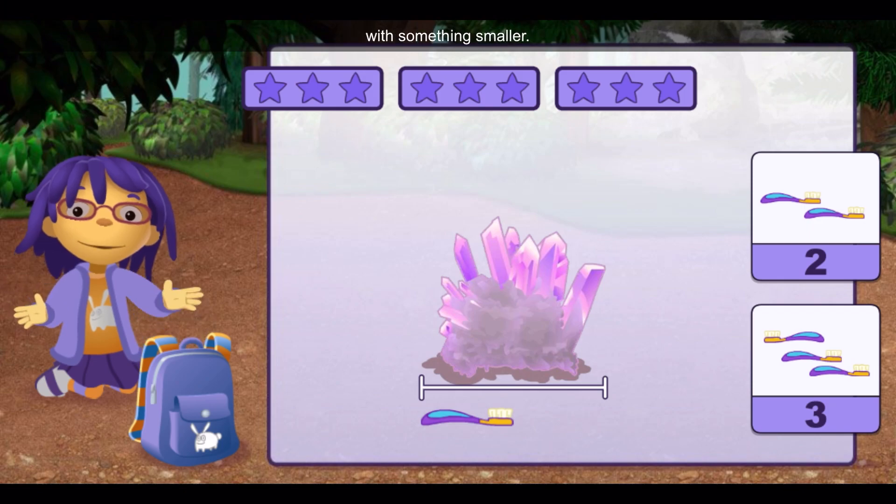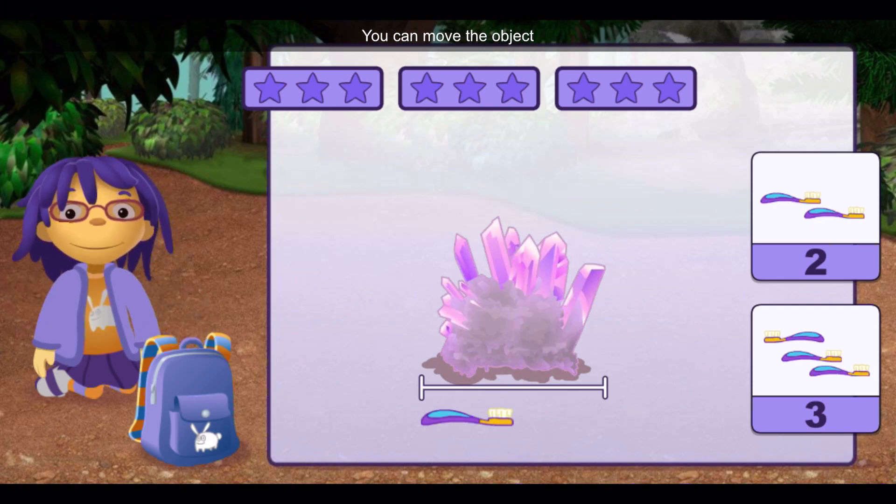Let's measure some big rocks with something smaller. You can move the object under the rock to figure out how long the rock is. Once you know how many objects you need, tap on the right number.